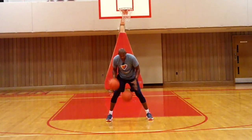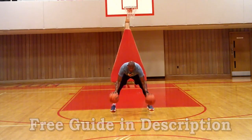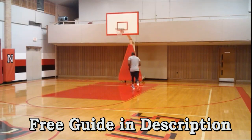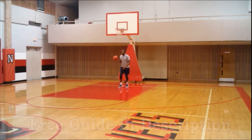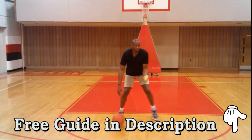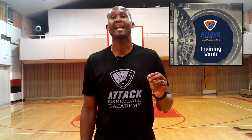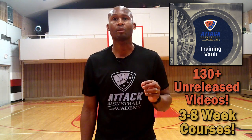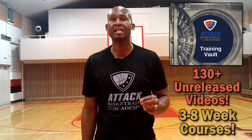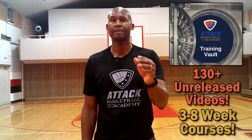As a bonus, I've put together a guide covering all the muscle and basketball principles and which drills to apply them to - a powerful guide of best practice tips and skills to empower you to take charge of your game. Click the link in the description to download it as my gift to you. If you're interested in becoming an all-around elite player, check out our training vault bundle with over 130 videos and three courses covering 10 areas of basketball.